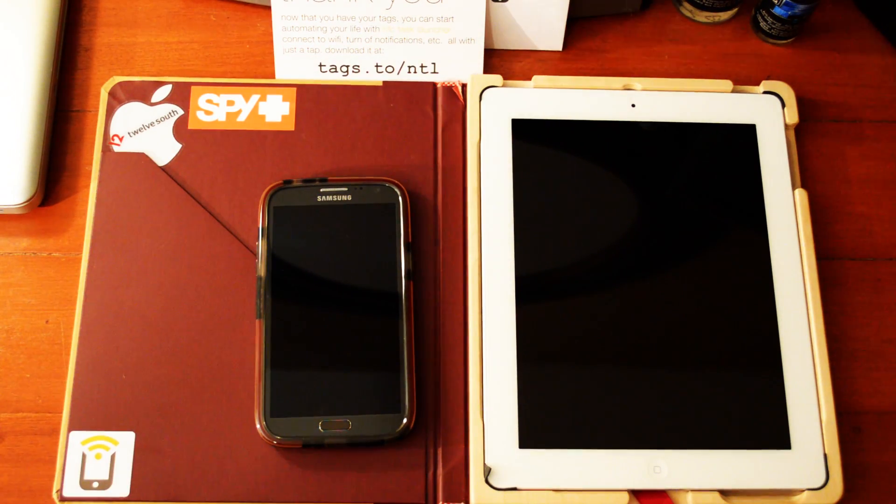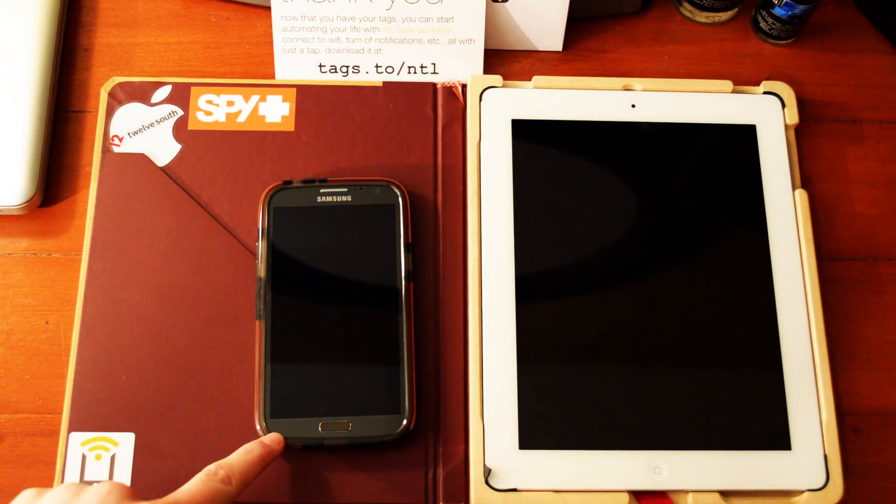I'm also going to be doing another giveaway — five NFC tags from TagStand. Be sure to subscribe, because you have to be subscribed to be entered. Subscribe and you could win five NFC tags. Anyway, let's get into this.